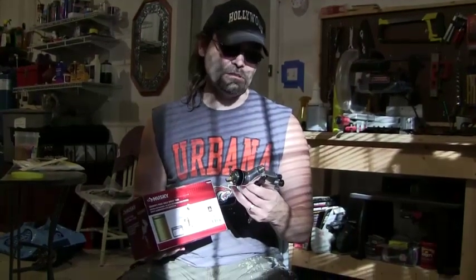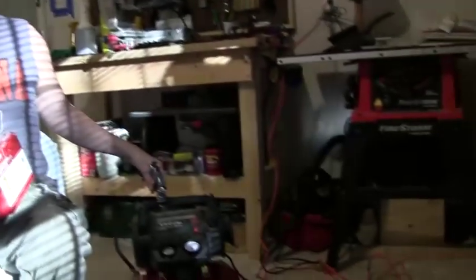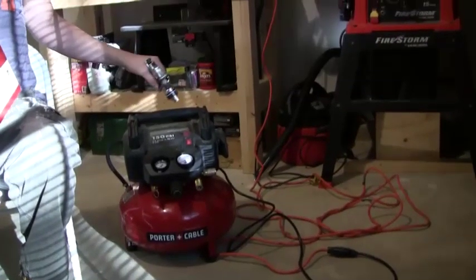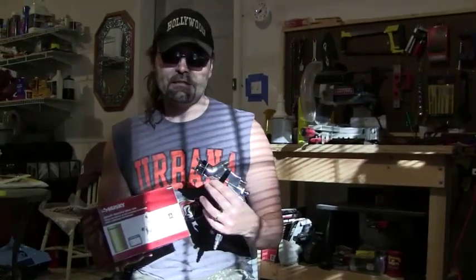I've got a new toy today — it's the Husky Gravity Fed Spray Gun. I'm going to try my hand at refinishing a piece of furniture that we got for cheap. I'm going to hook this gun up to my 150 PSI port-a-cable air compressor — great compressor, I highly recommend it. We'll see how this project goes.